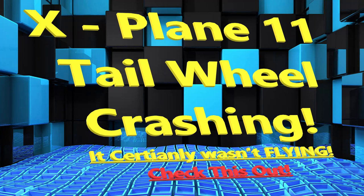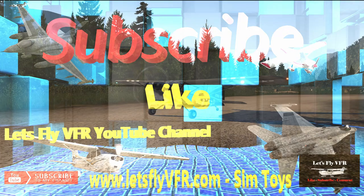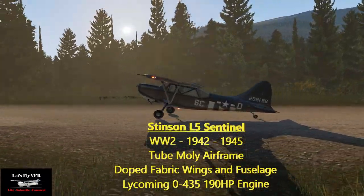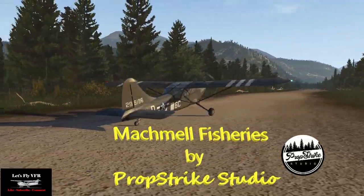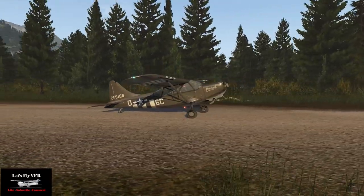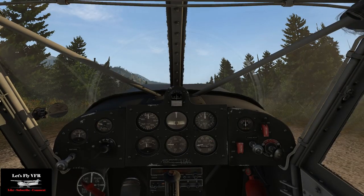Welcome to Let's Fly VFR. Today we're going to do some tailwheel crashing — because I wouldn't call it flying — and I hope everybody's had a great start to 2019. Here we are with the Stinson L5 Sentinel, World War II vintage, and we're at Matchmore Fisheries by PropStrike Studios. This is a free bit of scenery if you like a bit of Canadian scenery, guys. Really, really good.